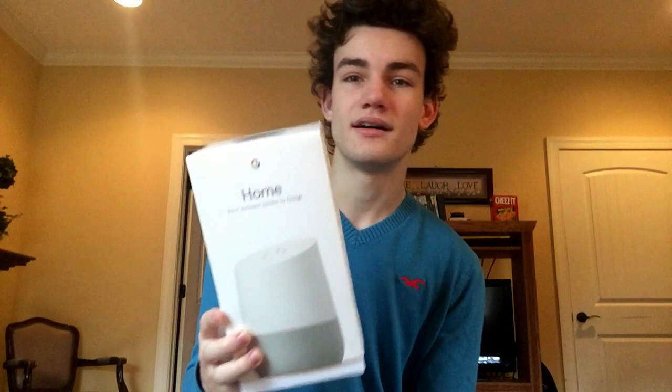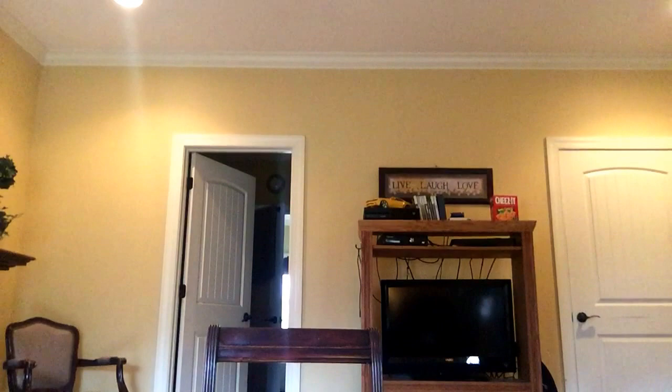I've also got the Google Home that I'm going to do a review on. In a few videos past this — not super soon, but once I've had a bigger chance to get to know it — I'll put out that review.